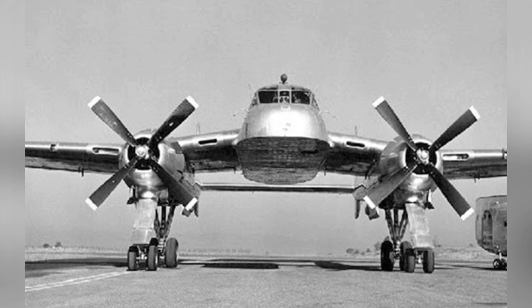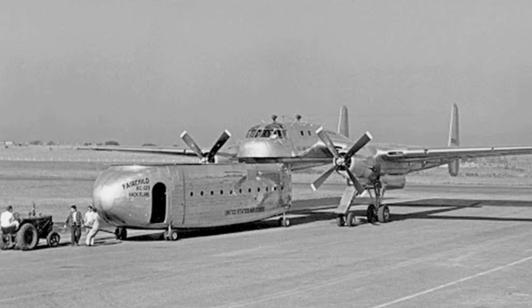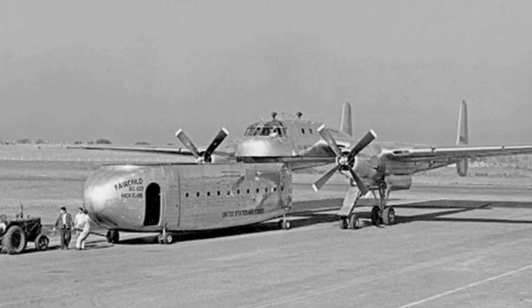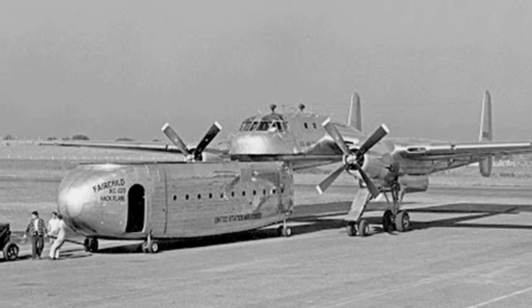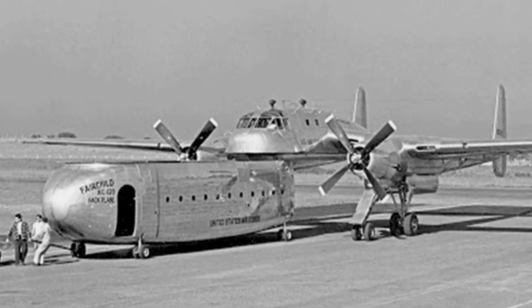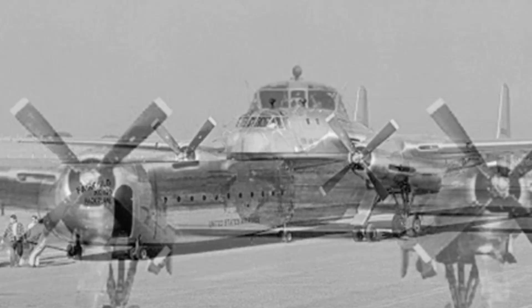Any design is inevitably prone to accidents, and the reliability of the connection between the cargo containers and the aircraft is also uncertain. After all, even fighter jets have experienced incidents of detached auxiliary fuel tanks — and the XC-120 carries such a large cargo container.